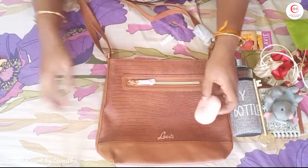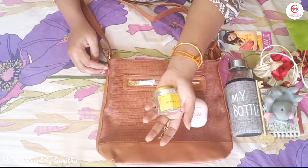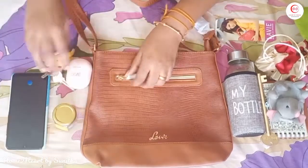We put a headset in a small pouch. Then we put a mobile phone. So these are the major things we carry.